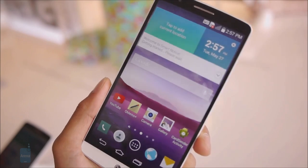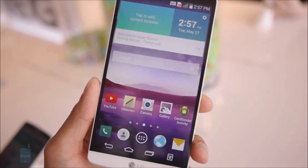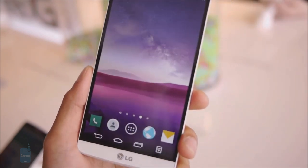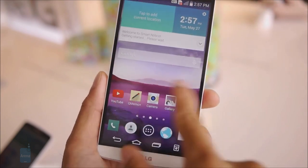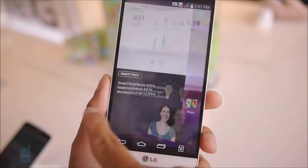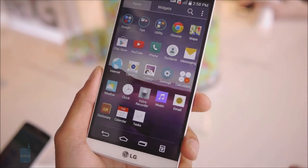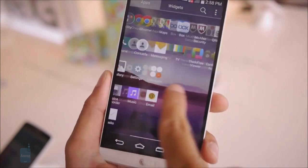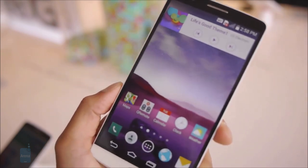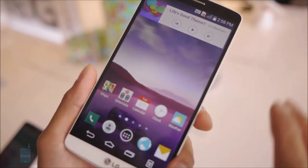Android 4.4 KitKat runs on the LG G3 out of the box, and on top of it we find LG's custom interface in its latest form. It has a clean, modern look with animations that are smooth and unobtrusive, so overall the UI is very pleasing visually. Some of the features include an intelligent keyboard that adapts to your typing habits over time, a virtual assistant providing smart notifications, a broader range of options for securing the user's files, and the ability to use two apps side-by-side.